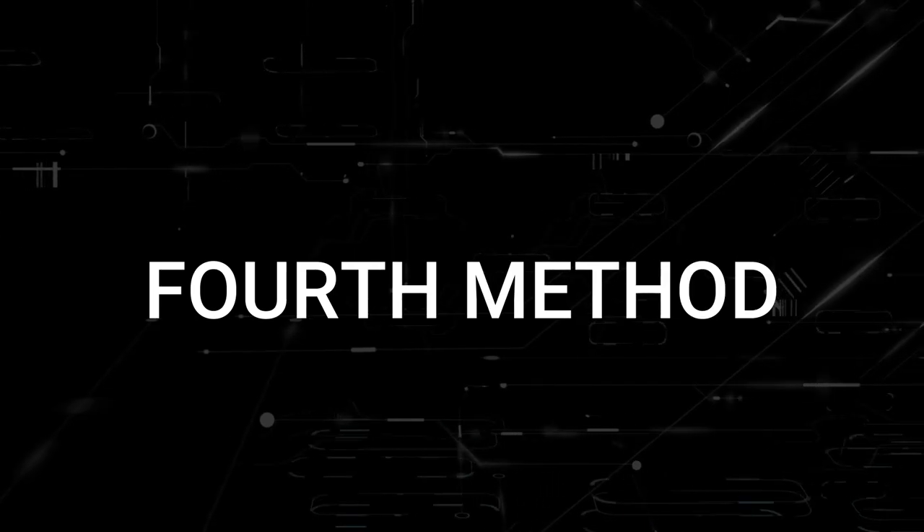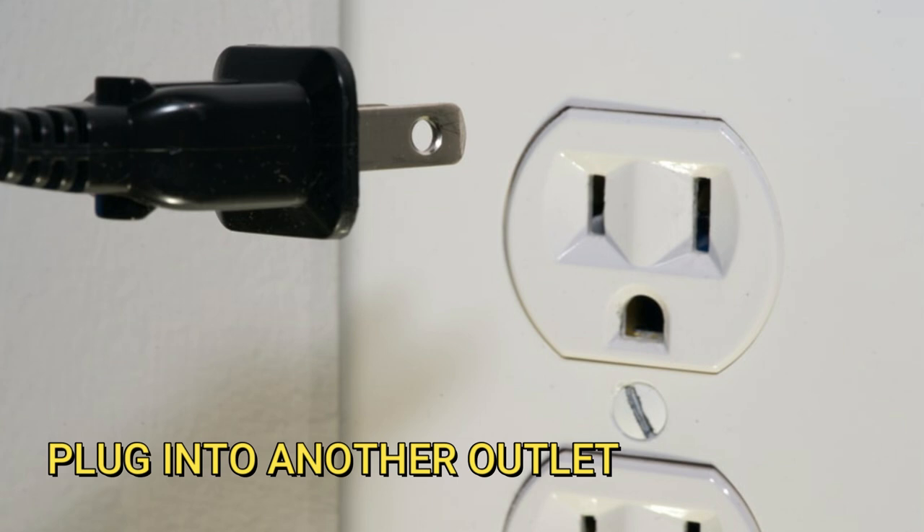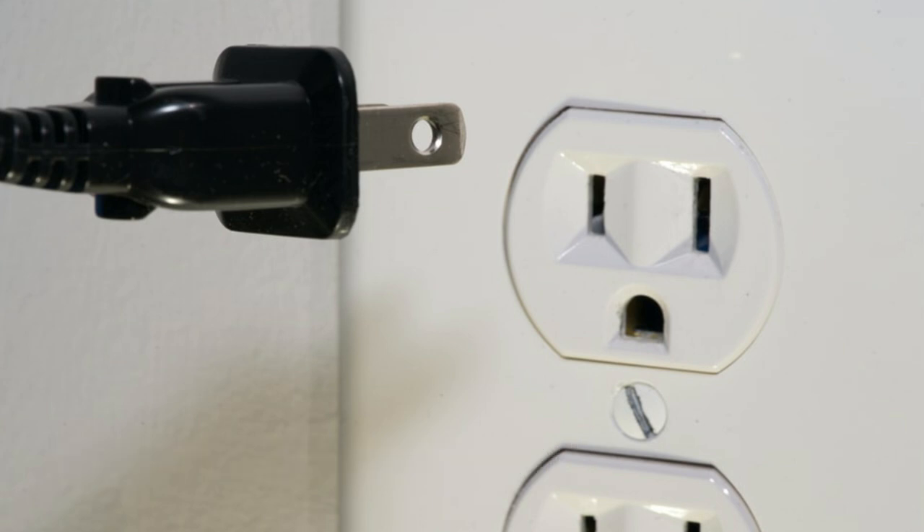The next method would be to plug the TV into another wall outlet. You might have a particular outlet that went bad, and doing this will make sure that we are getting the correct source of power to your TV. So just try plugging it in to a different wall outlet.